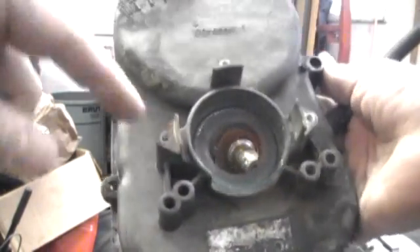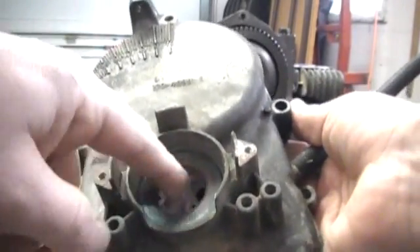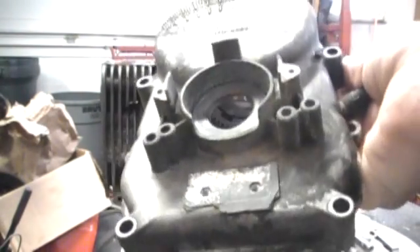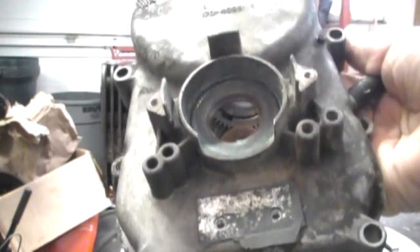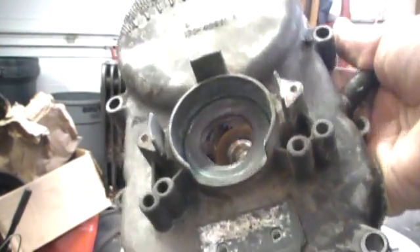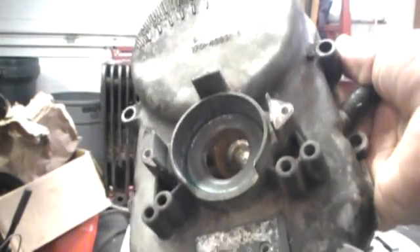I decided I was going to go and replace this seal, which is just a seal on the crank, and these things are hard to get in. They certainly are not a lot of fun. This is my second go with this. I finally got it. The first one I banged up and bent and tweaked trying to get it in, so I just put in another one using an inch and a half round pipe, but even that tweaked it.